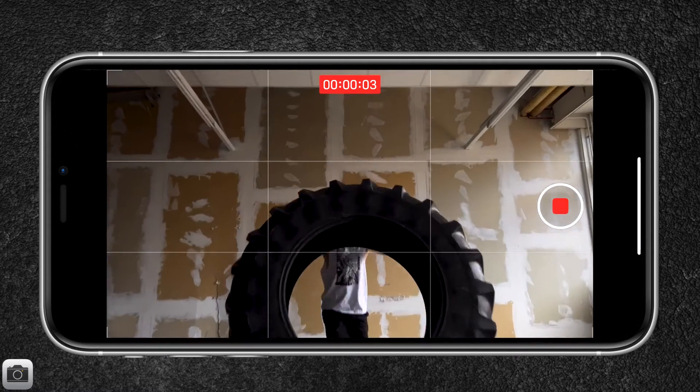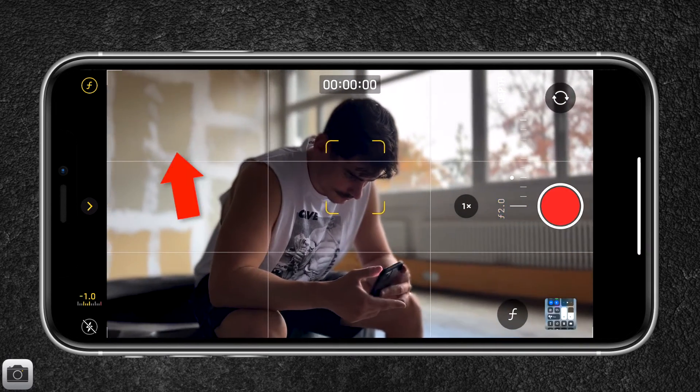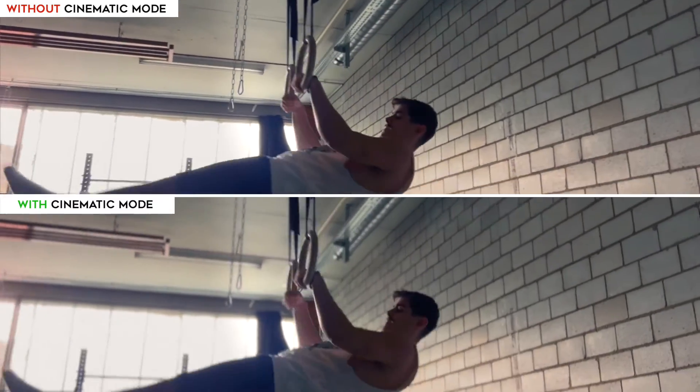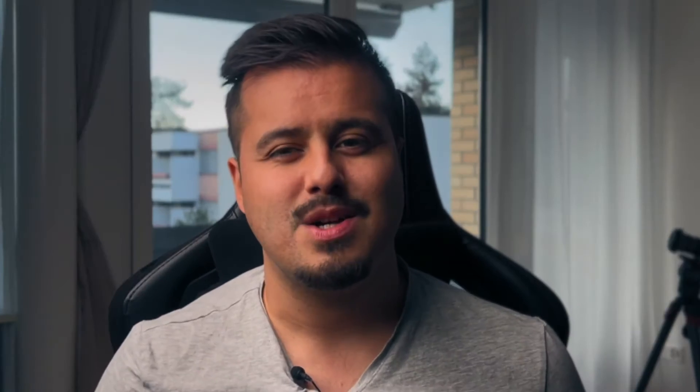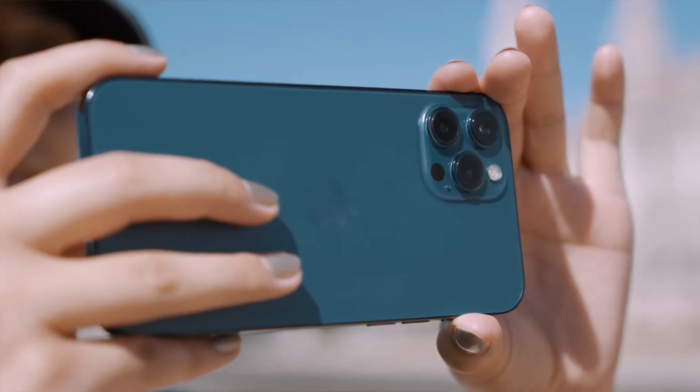With the iPhone 13 lineup we have come a step closer to achieving that look. It's called Cinematic Mode — and by the way, the video you saw was shot with it. Cinematic Mode is basically portrait video on your iPhone which blurs out the background, creating what is called a bokeh or depth of field effect. This makes your video look more dynamic and helps isolate the subject, allowing the viewer to focus their attention on what's important. This talking head video you're seeing right now is shot on the iPhone 13 Pro Max using Cinematic Mode.